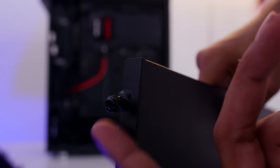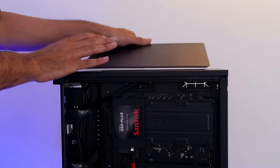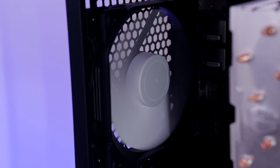They use captive thumb screws on the side panels, which is awesome — you don't lose your screws, they stay connected to the door itself. There is sound dampening foam on the right side panel, on the front panel, and on the top module vents. It comes with two pre-installed Fractal Design Dynamic X2 GP12 120mm fans.